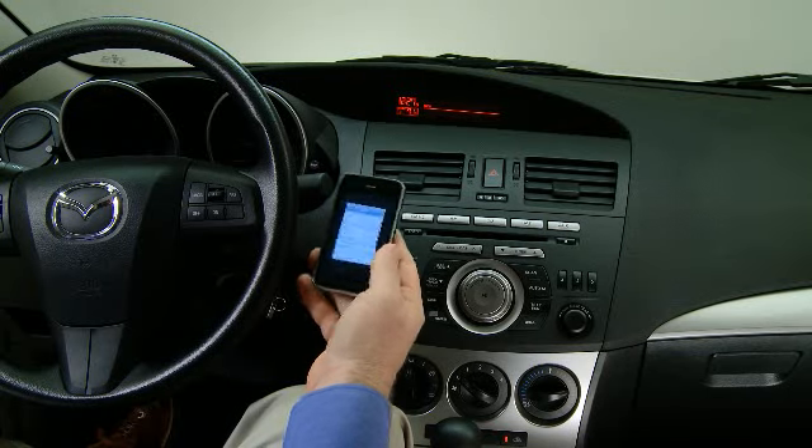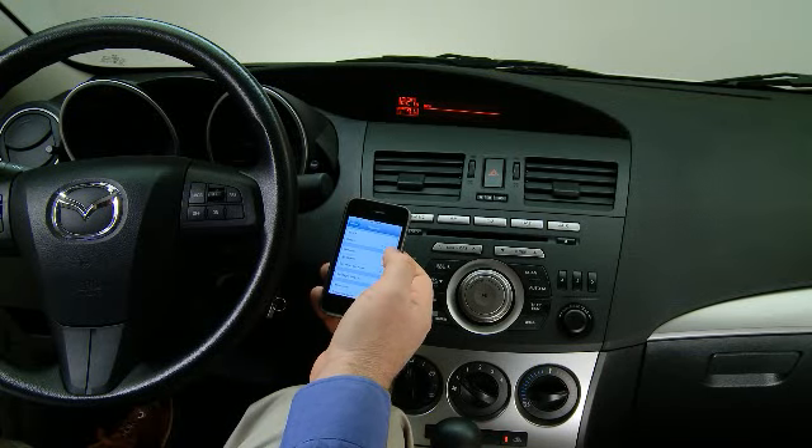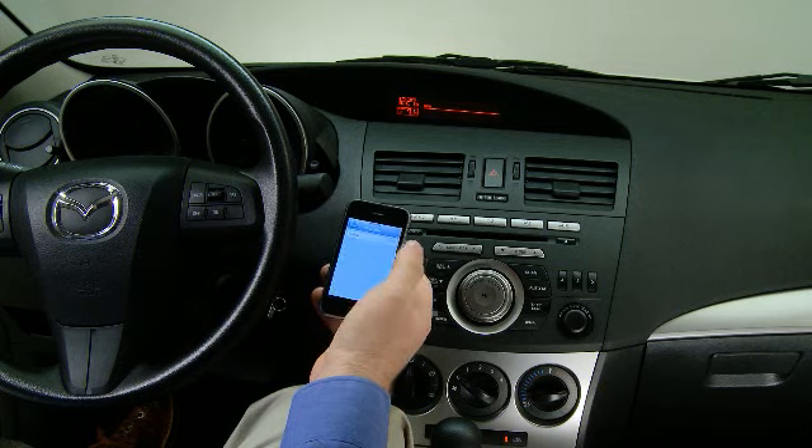To pair a Bluetooth-compatible phone, first enable the Discovery or Search mode on the phone.